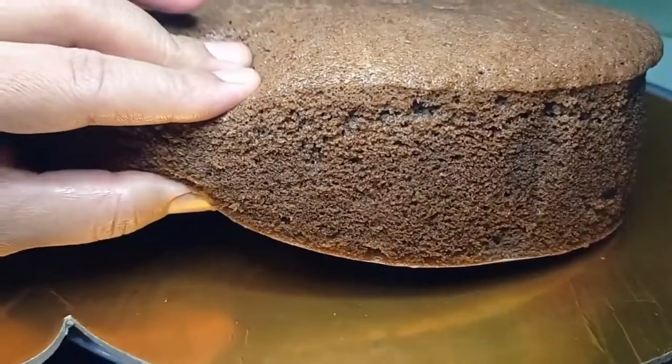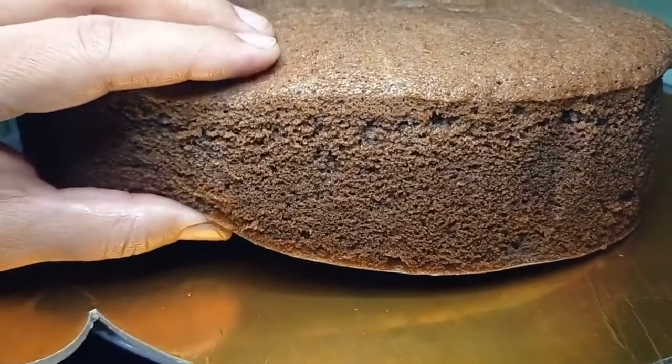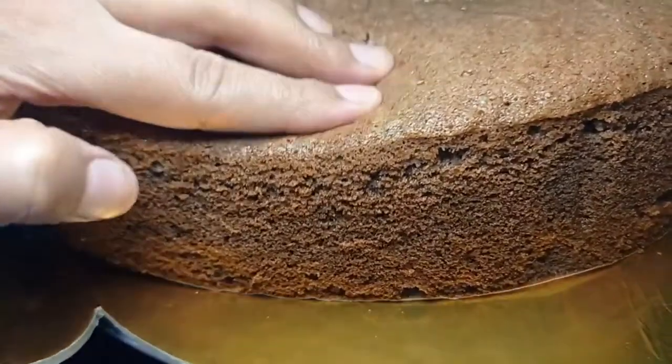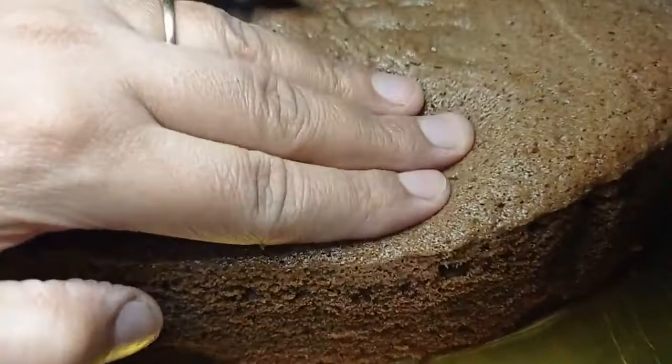Hello friends, welcome back to my channel with Crazy Cooking with Isma. Today I am going to make a chocolate cake basic sponge. It is very easy to make, very fluffy and very spongy. You should try it once.